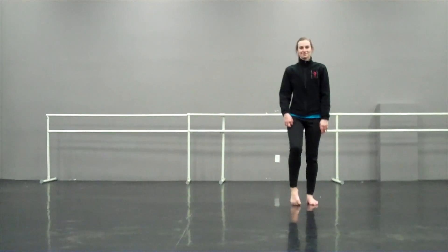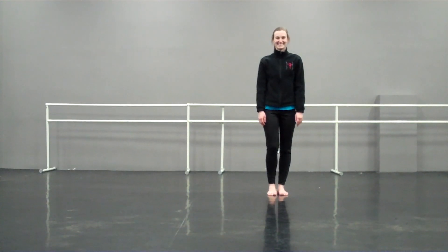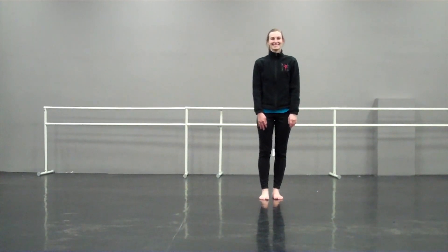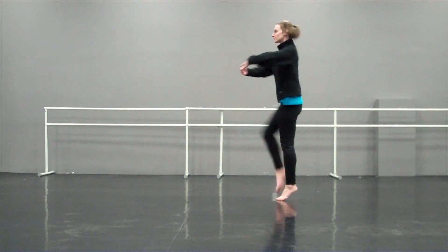And then to take it to the next level, we add a full turn on top of that. Are you ready? Round two. We go five, tendu, and prep, one and a quarter and down.